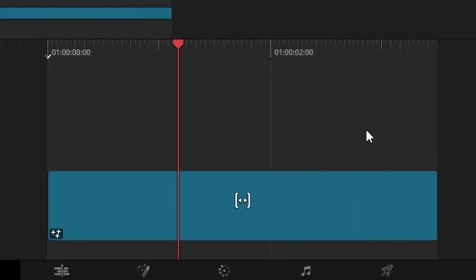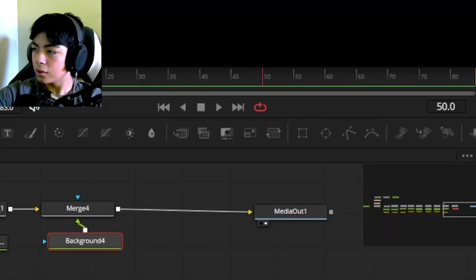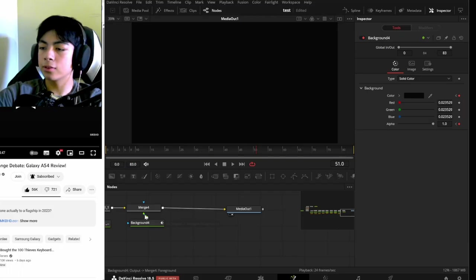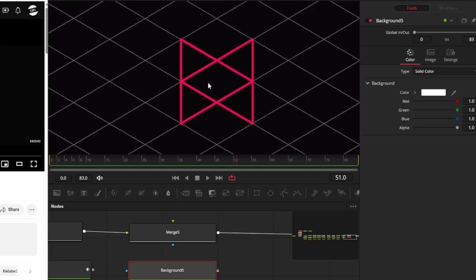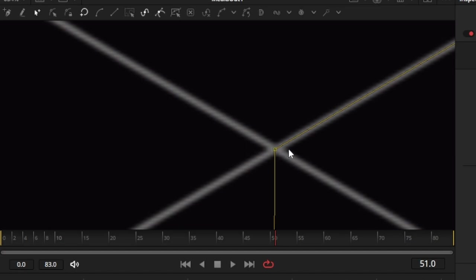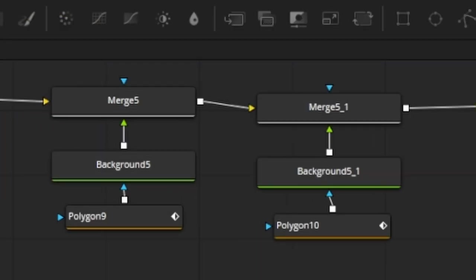To recreate the logo, I'll make the Fusion composition longer, then add a background that only shows up after frame 50. I'll keyframe the alpha so that after frame 50 it turns black. To draw the shapes, I'll unplug the background so I can see the grid and add another background node matching the screen color. The MKBHD logo is basically just two parallelograms stuck on top of each other, recreated with two merge nodes, two background nodes, and two polygon nodes.